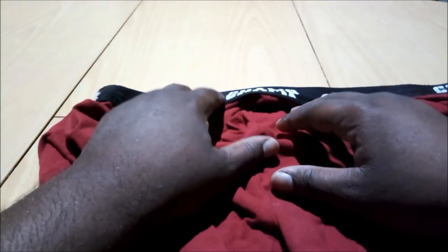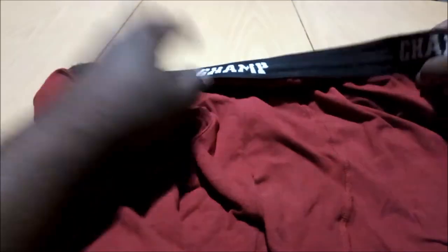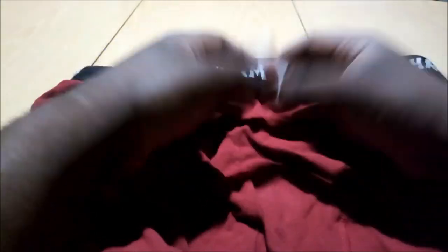These are the drawers you want to have on. If you got on some regular beat-up joints that are holy, you're gonna mess up the move. But if you got these on — in fact, get the black ones with the gold lettering — those are the ones you save for that night. Bam.